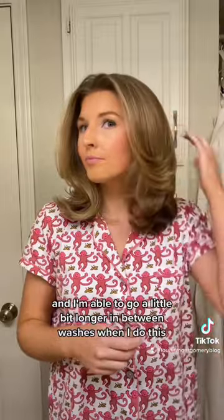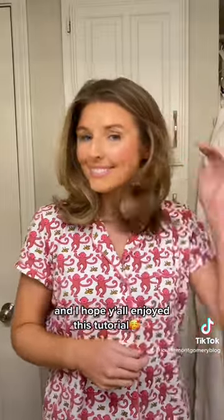I love velcro rollers for the volume and lift that it adds to my hair, and I'm able to go a little bit longer in between washes when I do this. I hope y'all enjoyed this tutorial!